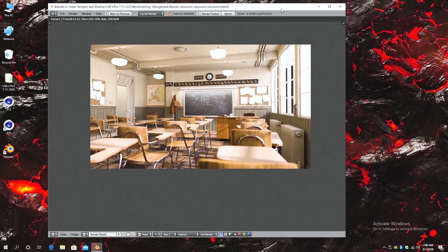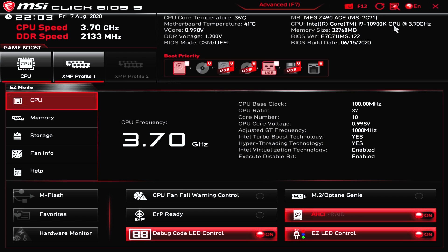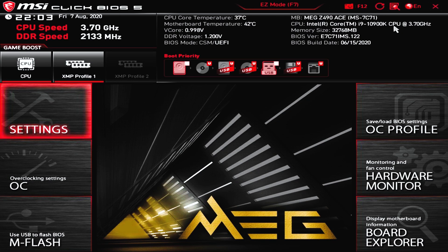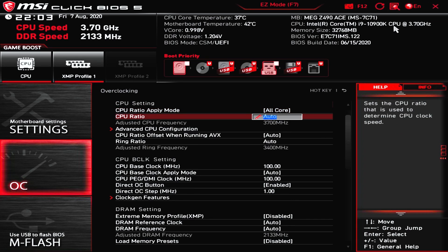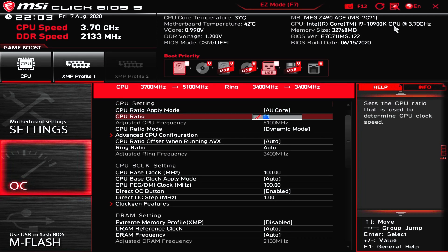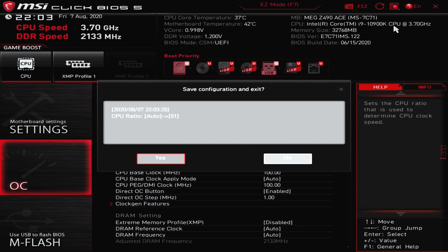We'll overclock the CPU first, then enable XMP for the RAM last. Getting into the BIOS, we hit F7 to enter advanced mode, and we can see the base clock at 3.7GHz. We'll set the CPU ratio to 51. We'll test the overclock first before adjusting the RAM — hit F10, then Yes to commit and reboot. This time, auto mode delivers the same benchmarks and temperatures plus or minus 1%, which is within normal variance. If you adjust core voltage, do so in very small increments, as even 1.32 to 1.35V is a large jump.